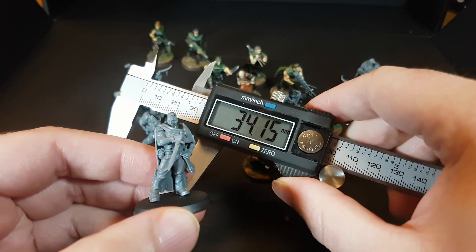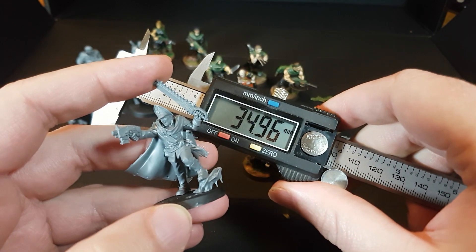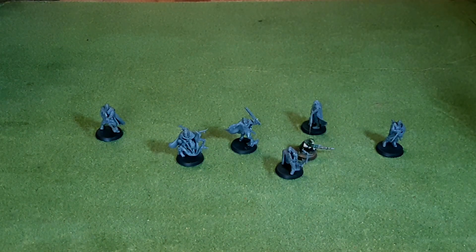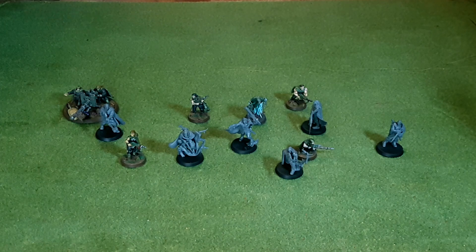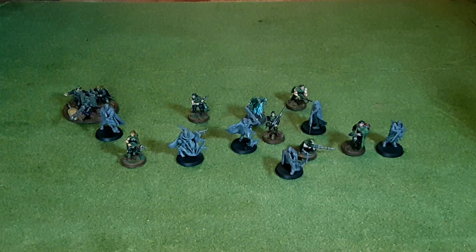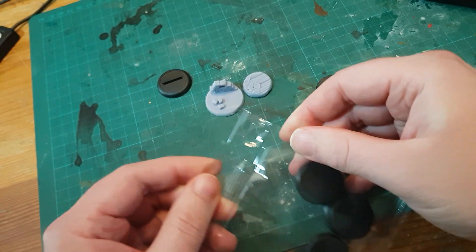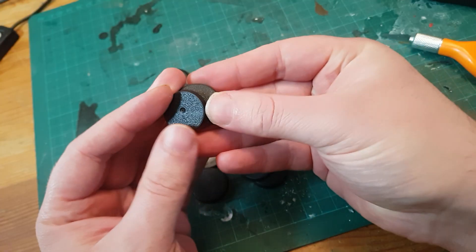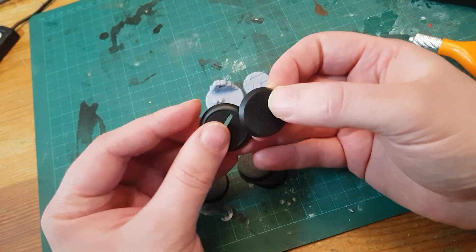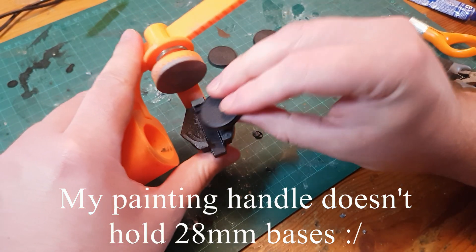I took my calipers to the models and found they all stand at roughly 35mm to the top of the head — meaning they're between 5 and 10 percent bigger than both the old models and the Cadians and Catachans. At first I was slightly annoyed, but once I put them among other models they don't really look out of scale — they just look tall. Character models being ever so slightly bigger means they stand out and look cooler on the gaming table without being enough to push them out of scale. The bases are 28mm, sitting between a 25mm base and a 32mm base — proportionately 12 percent bigger, giving a little extra space for fancy basing material.